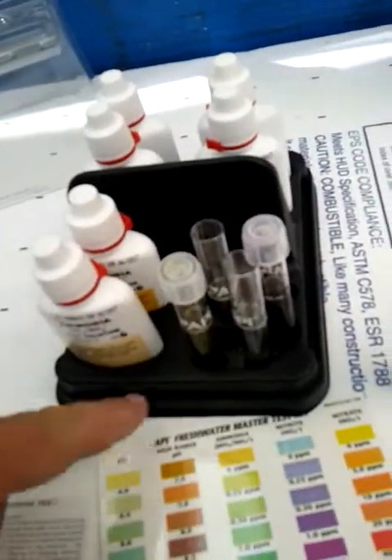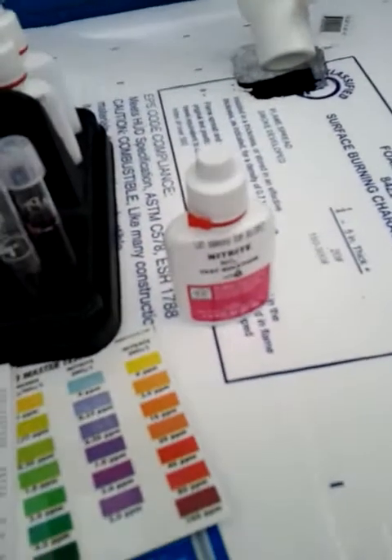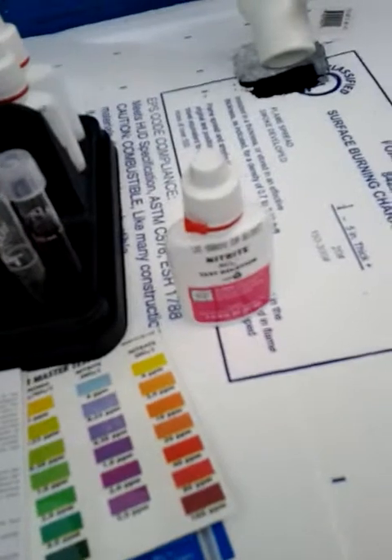I'm going to do the nitrite test right here since it's just one test. I'm sitting here reading the instructions — it tells you right on the bottle: add 8 drops of this, 8 drops of that. The nitrite test says 5 ml water, 5 drops, 5 seconds, and wait 5 minutes for the color to develop. So I'll get that one going and we'll update the video for both of those.